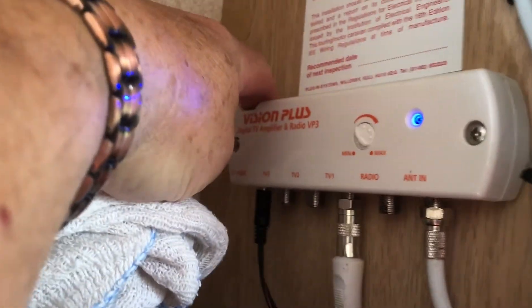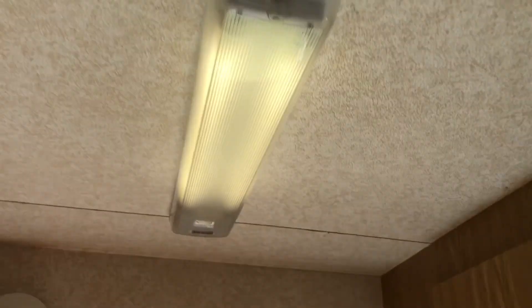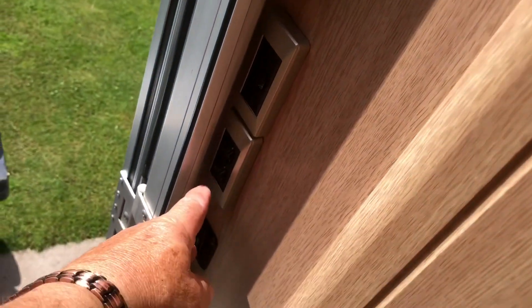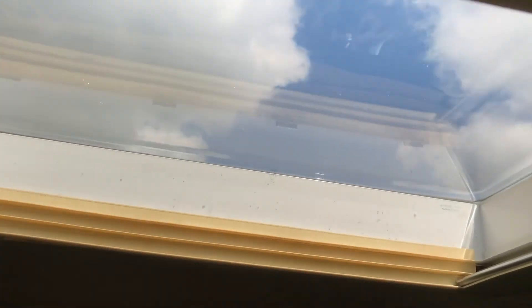We have a TV area — there's a booster, though I don't personally use the TV. Then there's storage in the other cupboards. There are 12 volt lights throughout the van, operated from these switches here — that one controls the interior light and that one the outdoor light. We have a skylight that opens and slides. There's storage up here for bedding; it's quite roomy and you can fit quite a lot of bedding in there. I generally put the pillows up the side to make more room.